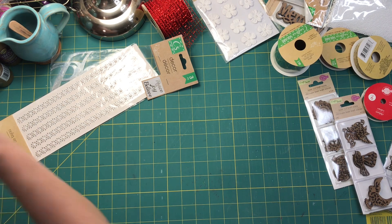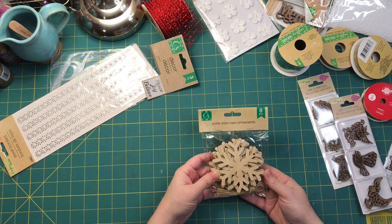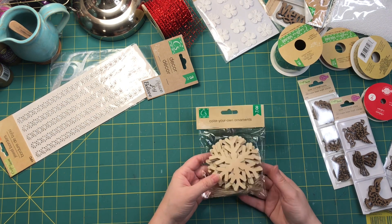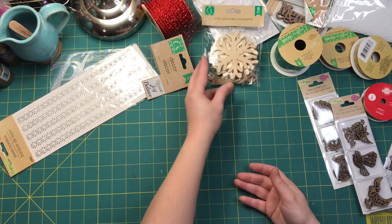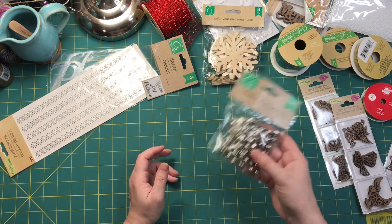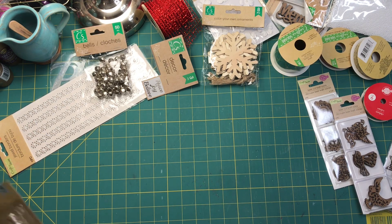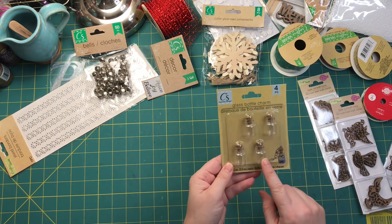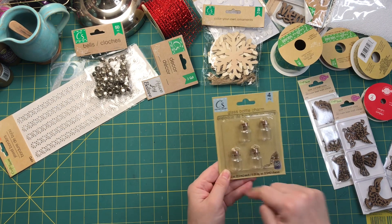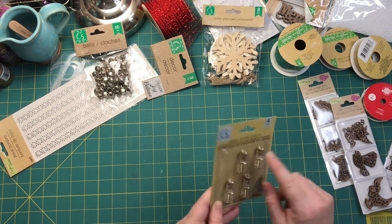I found this wooden snowflake ornament that I could use on the cover. And of course, jingle bells will definitely be hanging from my tassels. They also have lots of glass bottle charms — they had a pack without the little hooks, but I got the one with the hooks. I just thought that was easier.